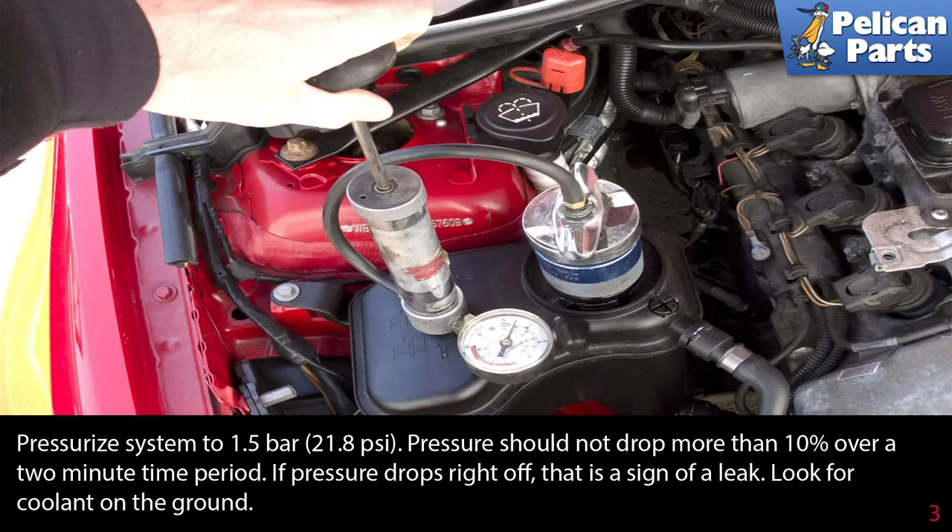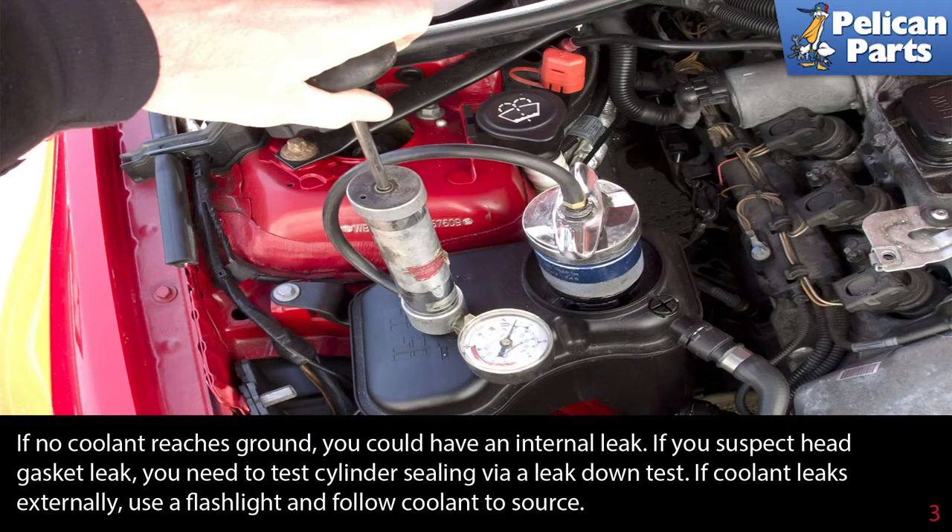Look for coolant on the ground. If no coolant reaches the ground, you could have an internal leak. If you suspect a head gasket leak, you need to test the cylinder seal via a leak down test.